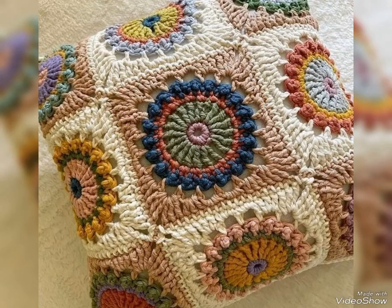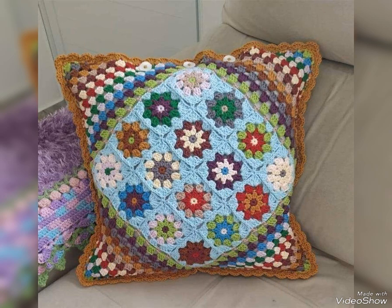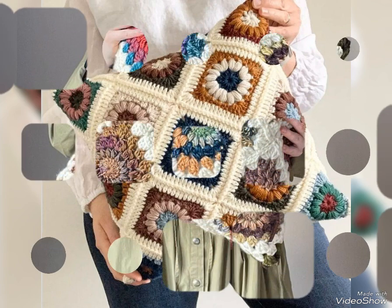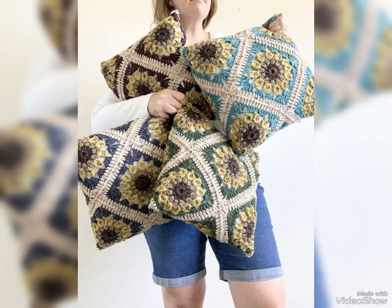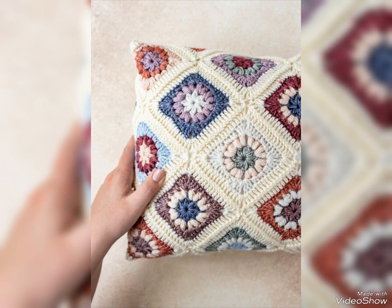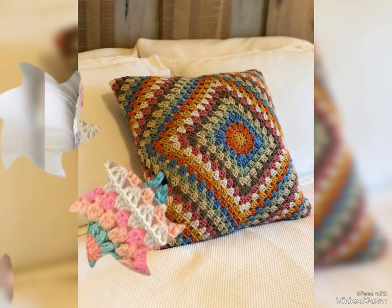Just watch it till the end to get all ideas, because all of the ideas are super unique and attractive. I have uploaded some square patterns on my channel already. Other than these ideas videos, I also upload crochet tutorial videos here on my channel, so you will find many square patterns available on my channel, and you can make pieces of squares and join them together.